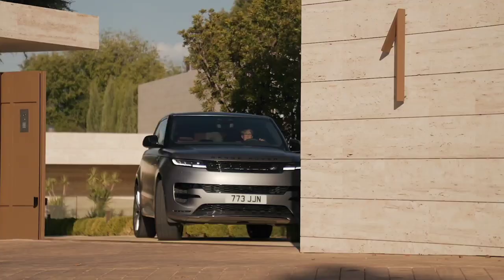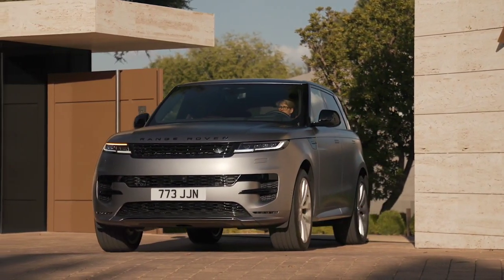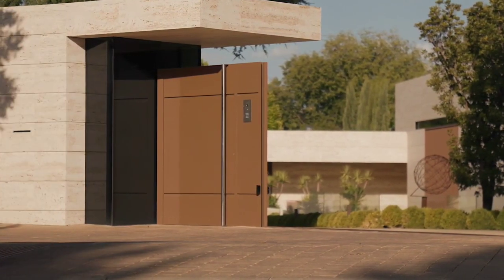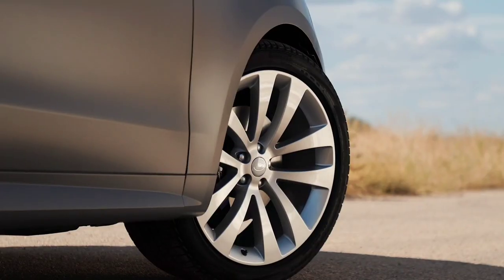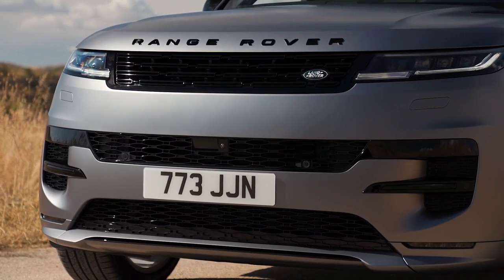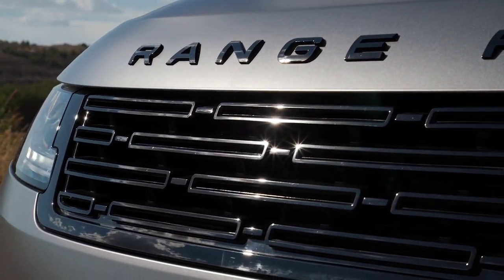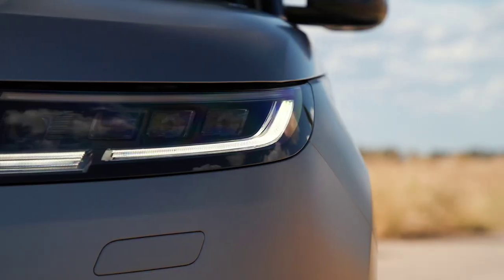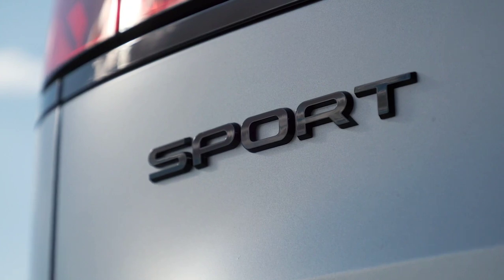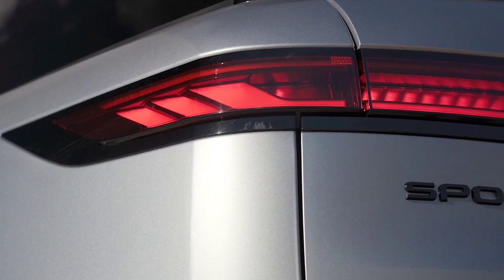The optional Stormer Handling Pack sharpens your drive with a suite of the latest chassis technologies. Dynamic Air Suspension uses twin air chambers to seamlessly switch from relaxed cruising to firm control of pitch and roll in hard acceleration or braking. Dynamic Response Pro minimizes body roll for flatter cornering and greater stability. All-wheel steering turns the rear wheels by up to 7.3 degrees for agile maneuvering, while torque vectoring by braking automatically brakes inside wheels into a corner to assist turn-in.